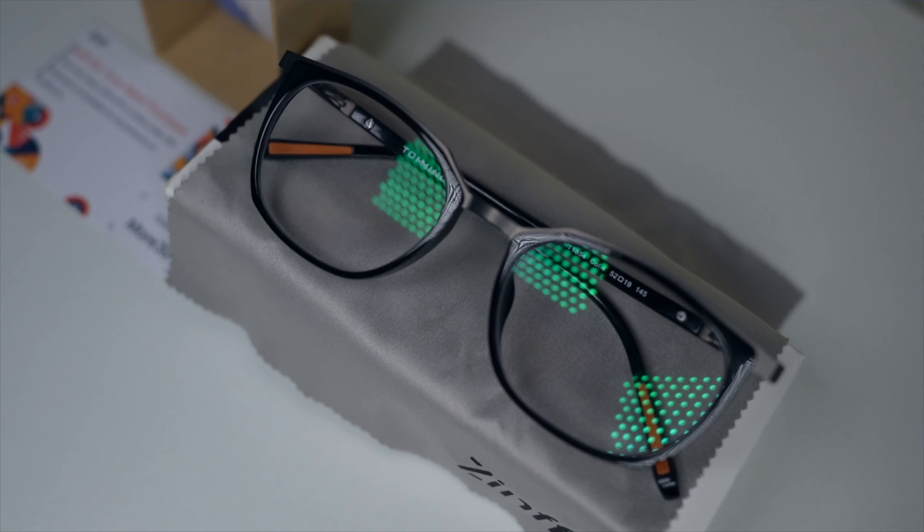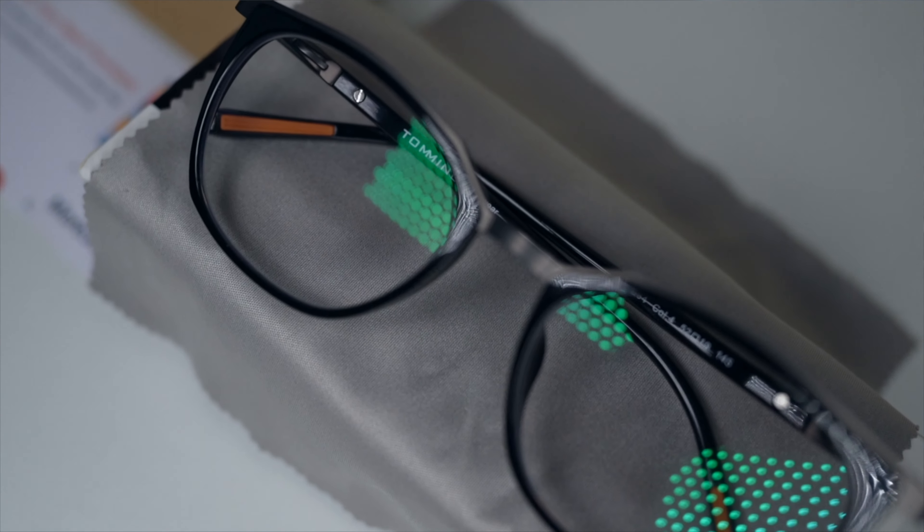This is not prescription glasses — it's blue light glasses, which is actually good for my computer use. I work about nine hours a day using a computer, so this will actually protect my eyes from blue light. So yeah, let's carry on with the video.